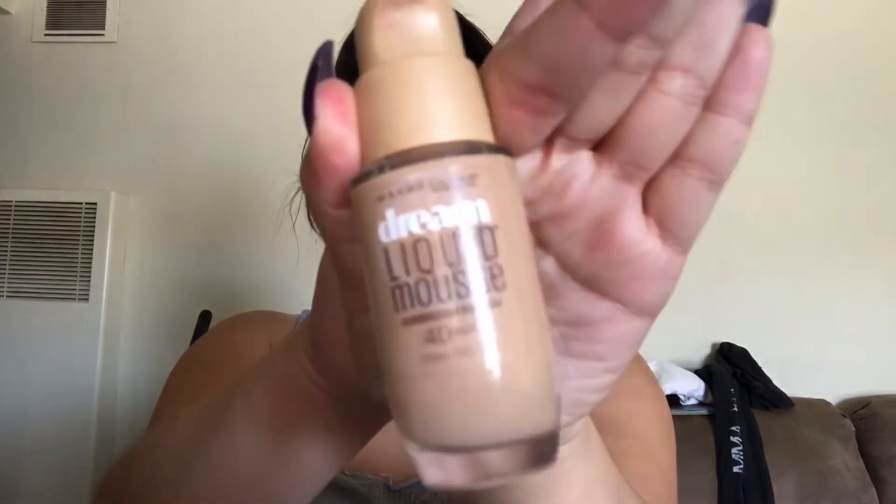As you can see, I already did my eyebrows. I'm going to go with my Mario Badescu spray — just spraying a lot over my drenched face. Then I'm going to go with the Maybelline Dream Liquid Mousse Foundation in shade 40 and I'm just going to pump a lot because it's under $10.